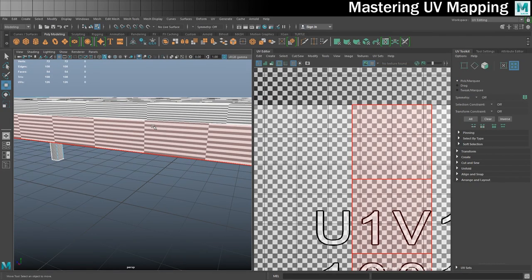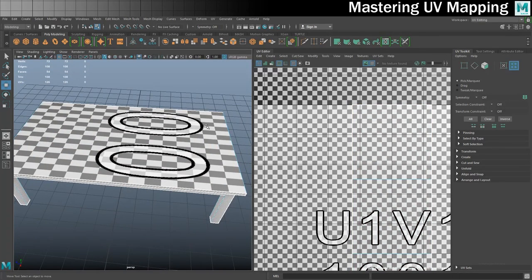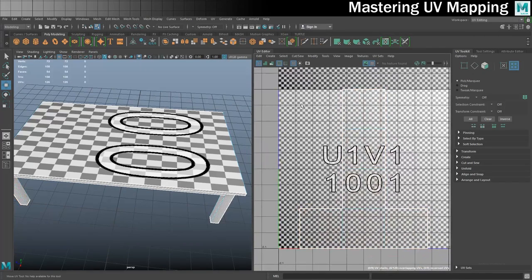We need to make everything look square — that's what the UV mapping process is all about. We also need to make sure the grain of the wood is facing the right direction. The grain on my texture runs horizontally, so I need to make sure that all makes sense.